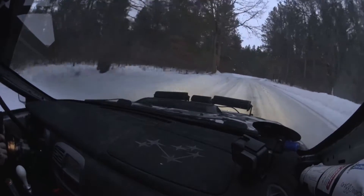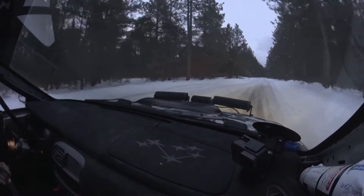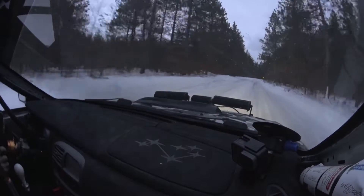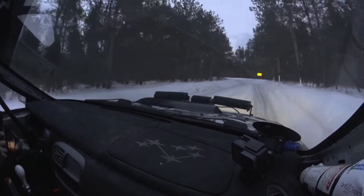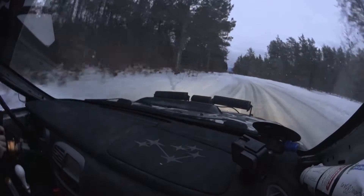Into right 4 off camber. Then 70, right 6 plus, left 5 minus long. So here's left 5 minus long. Right 5 and right 5, then 50, and right 6 plus small crest into right 5 plus.